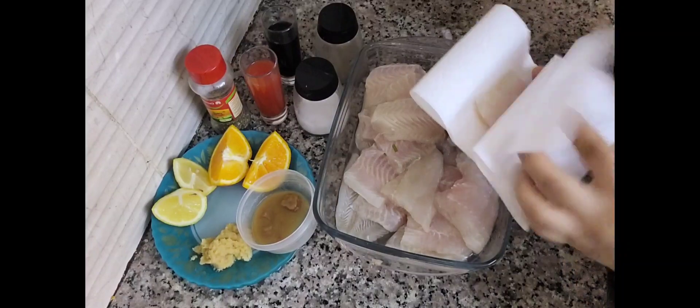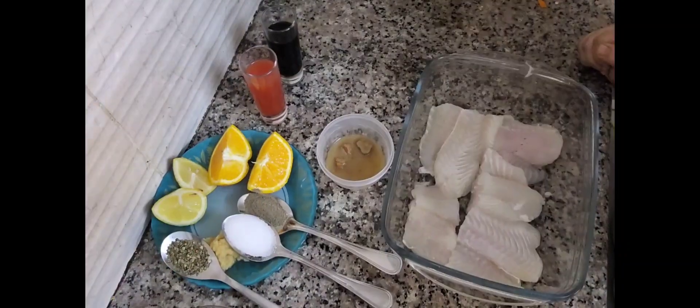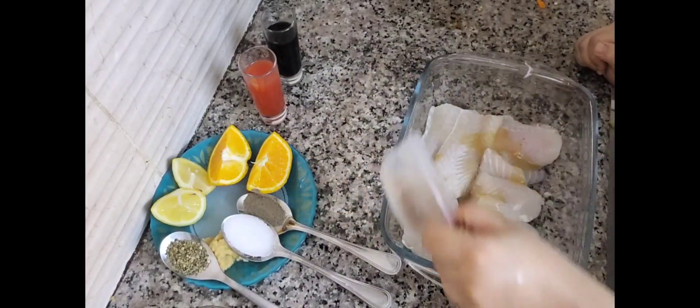We have to dry the fish like this. First of all, we will put onion powder in the water.